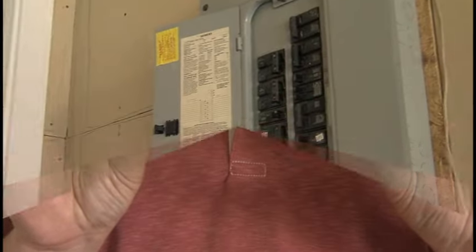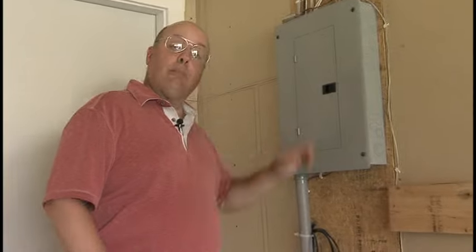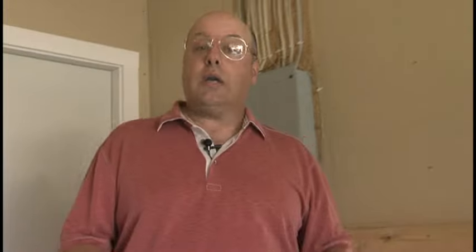If you have fuses, replace any that are blown. If this doesn't bring the lights back on, or if your breakers and fuses are okay but your neighbors still have power, contact your local electric cooperative to report your outage.